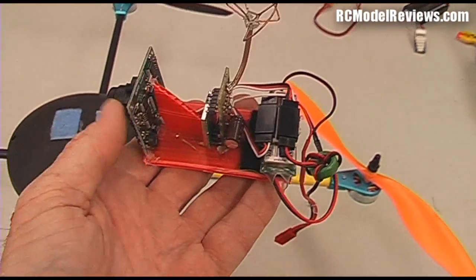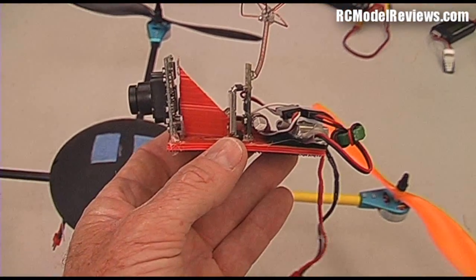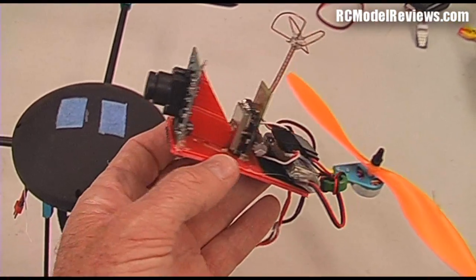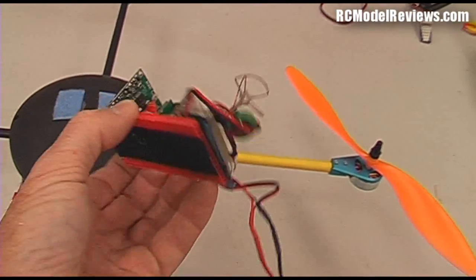My AXN, I could even in theory put it on my 50cc Extra 330, but let's be totally honest — it's not really safe to FPV a 50cc model. I wouldn't do it myself. But any model you can think of that you want to FPV, this is the way you do it, for not a lot of money.